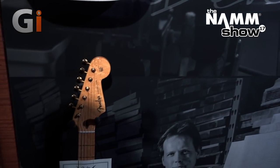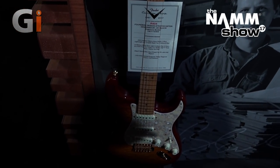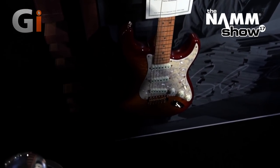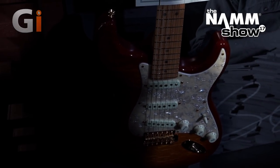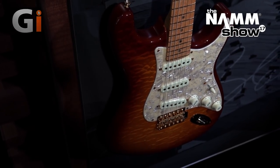Just below over here is a JW Black Stratocaster. It's very indicative of what he did when he was at the shop. We've got gold hardware, perloid pickguard, and a AAA flame quilt maple top. It's a beautiful piece.